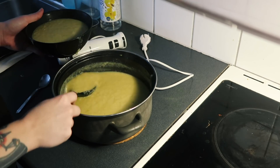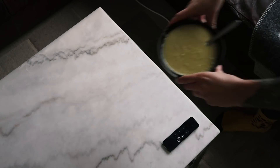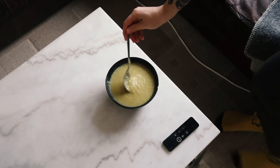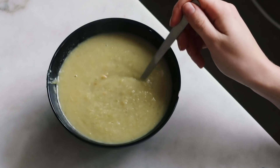I hope you guys enjoyed this short little video, and if you love leek and potato soup as much as I do, definitely try this recipe out. I'll see you guys in the next video. Have a super duper good one! Goodbye!